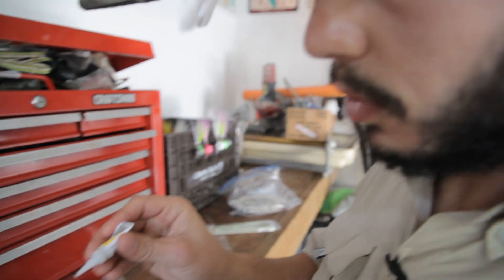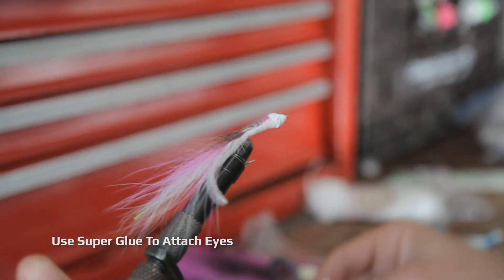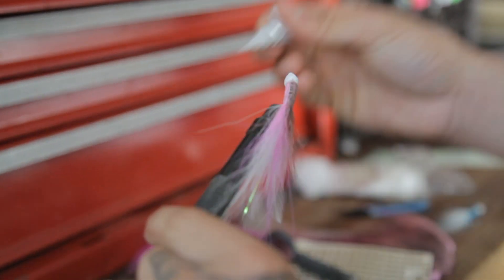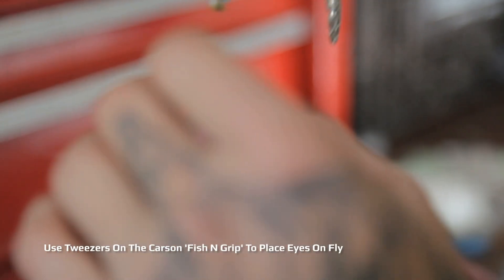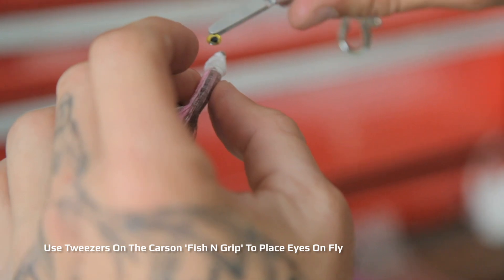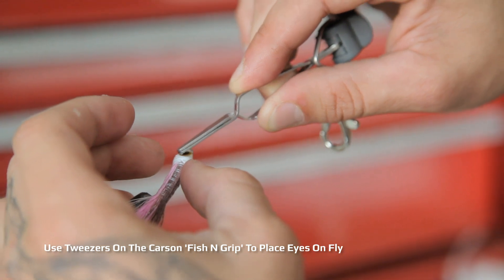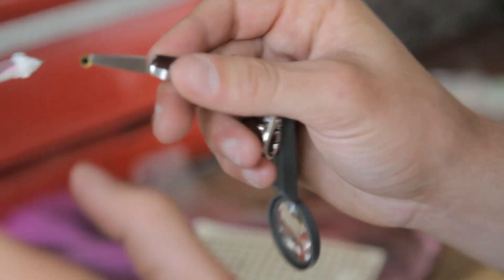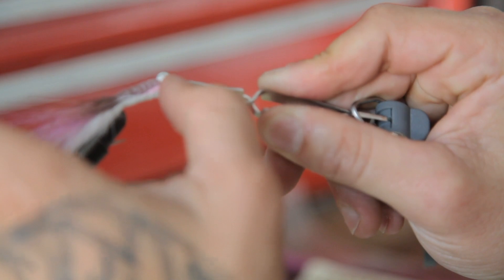To finish it off, we're going to throw some eyes on it — just a little bit of super glue to hold them. Now you just got to add some eyes and a clear coat and you'll have yourself a nice fly.